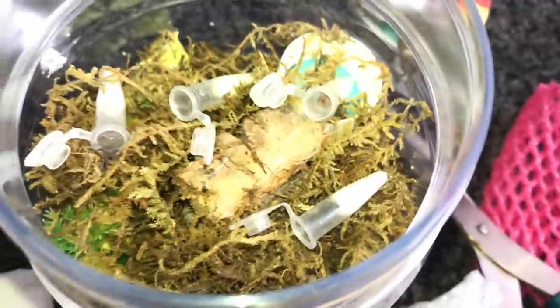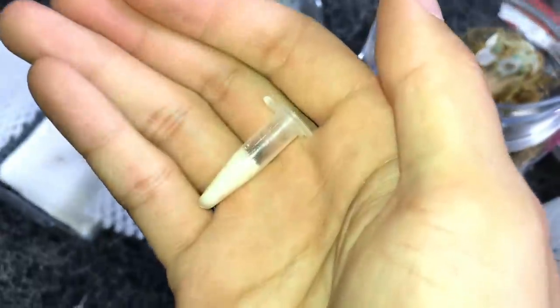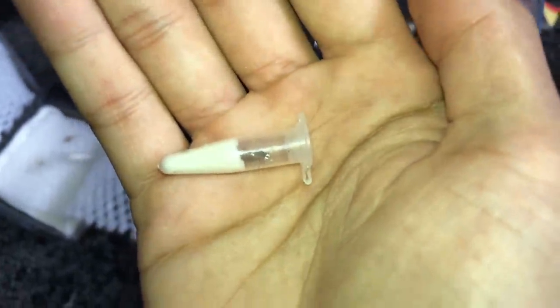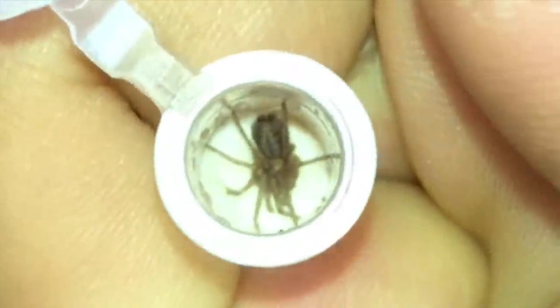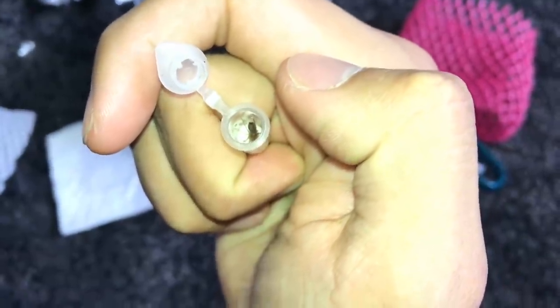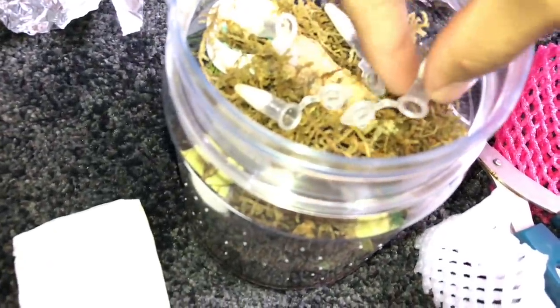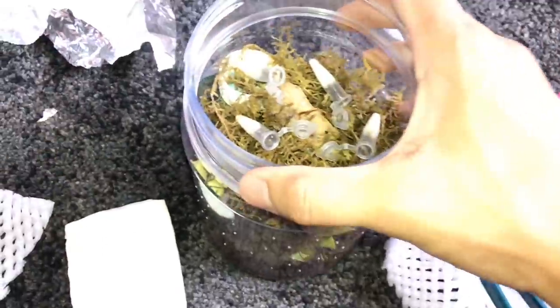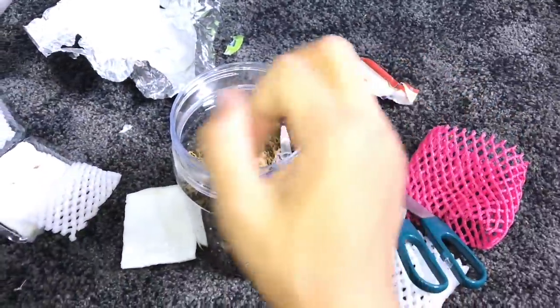Last one goes in. This one looks the healthiest — it didn't molt. I think this one will be the survivor, though I hope they all survive. There we go — finally my phone focuses a little bit. Last one is in. If I come back tonight and all of them have walked out of their tubes, that'll be a great sign — it means they have the energy and will to survive.